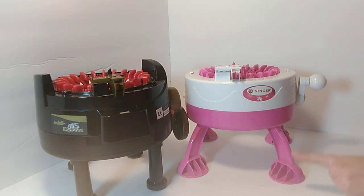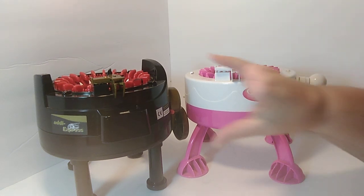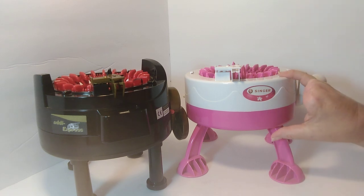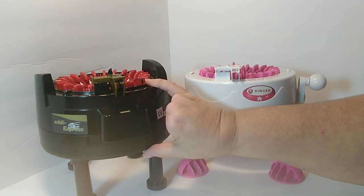Both of these machines have 22 needles. This machine is considered a toy and this machine is considered professional. This machine is significantly cheaper than this machine — it is very costly.